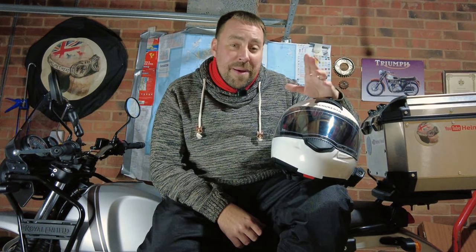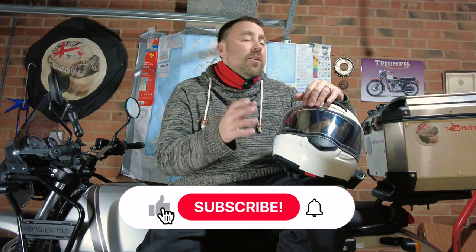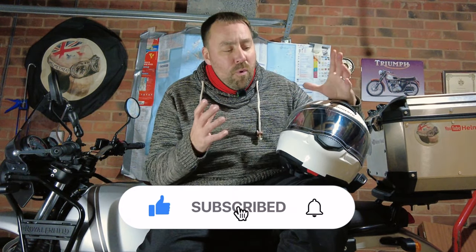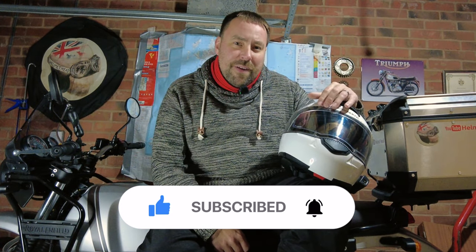Well, there you go. I just want to say a massive thank you, as always, for watching this video. A massive thank you to my Patreon supporters who help me every single month to bring you as many videos as I do. If you're interested, please check out all the links down below for Patreon, the shop, and everything else. But more importantly, if you haven't subscribed, please subscribe to this channel. I'll see you in the next bonkers helmet head adventure. Bye bye for now.